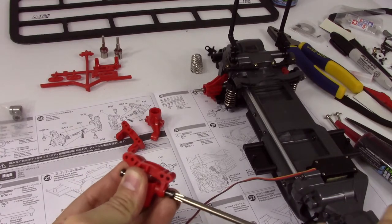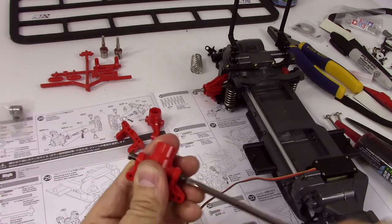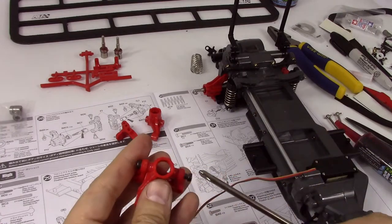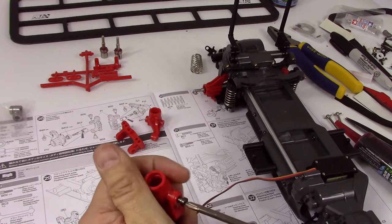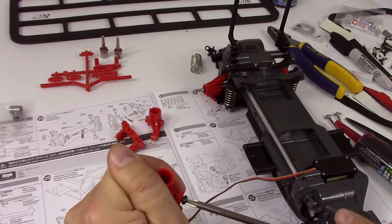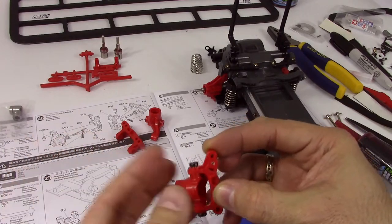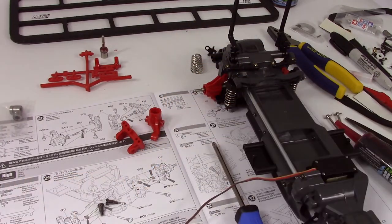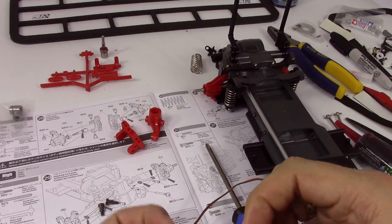Just get the screw started, because you don't want these to be off center — this is your steering, and obviously steering needs to control where the car is pointing. The step-down section of this weird screw is long enough so that even if you do slightly over tighten it, it's not going to bind the pieces together. And you just kind of pull it to seat that bearing. And there we are.